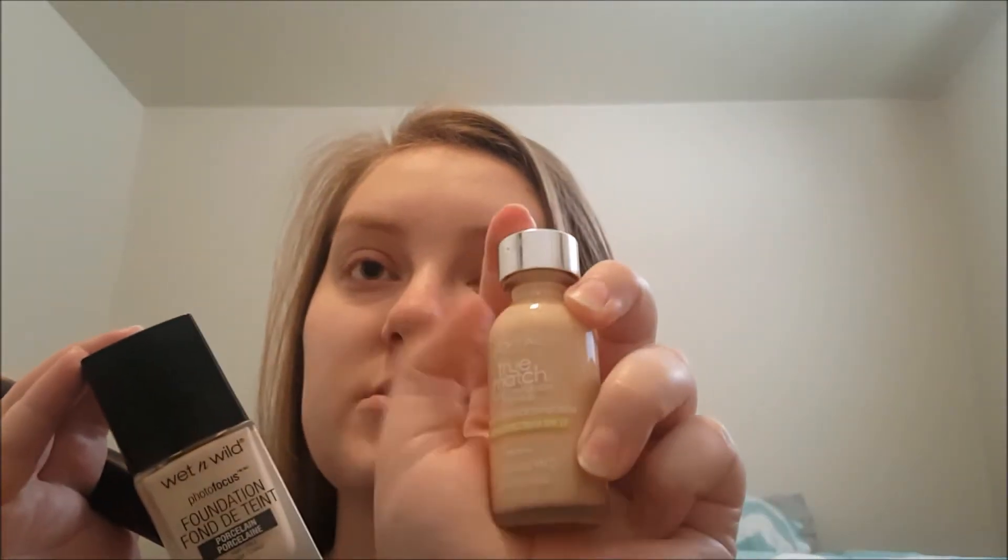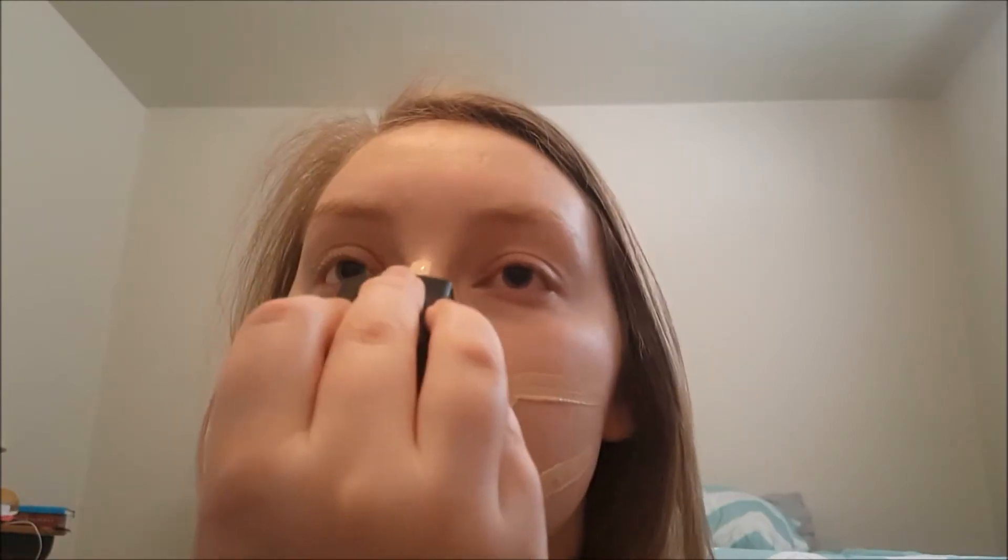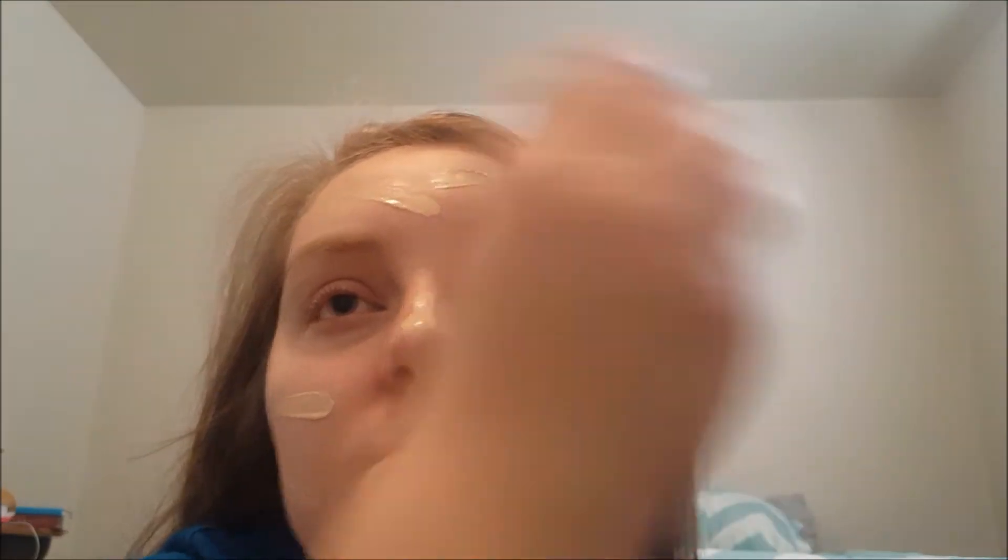Now let's move on to foundation. I'm going to be using the Elf Photo Focus Foundation in Porcelain because I'm super pale, and sometimes I mix it with a little bit of the L'Oreal True Match. I'll be using it with the Morphe M439 blending brush — just take it and give yourself some war stripes down the nose.